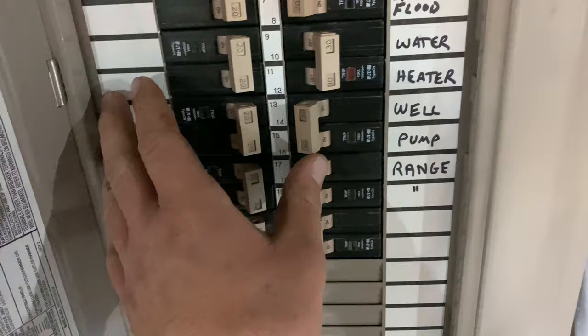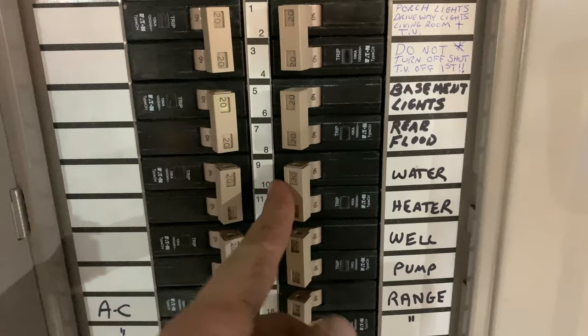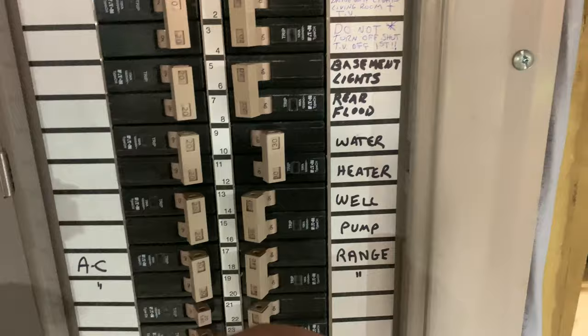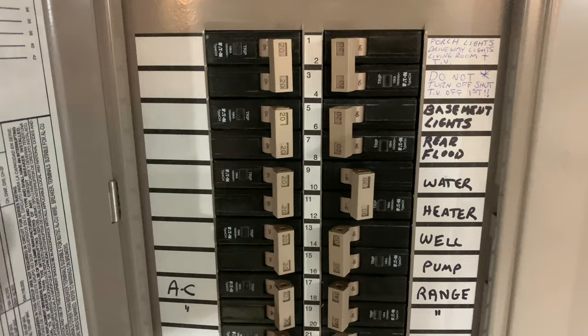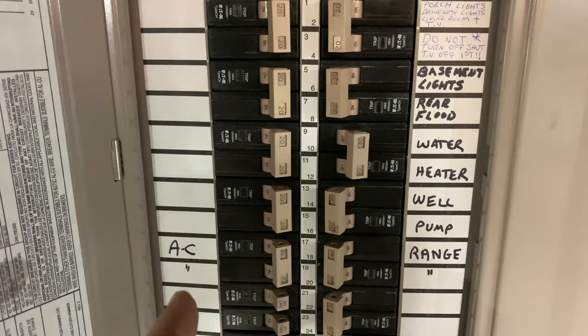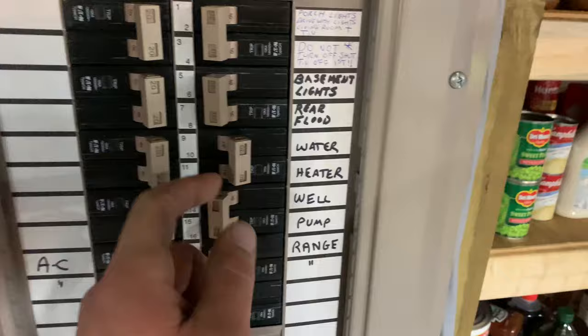First thing you want to do with anything electrical is you want to shut your breaker off to the hot water tank. In our case it was already off, which tells me the element is probably broken in the water tank and that's why it tripped the breaker. That's 220 volt electric - that's enough to be fatal or cause serious injury. Always make sure your breaker is off and test it with an electrical circuit tester to make sure that's actually the breaker for that water tank.